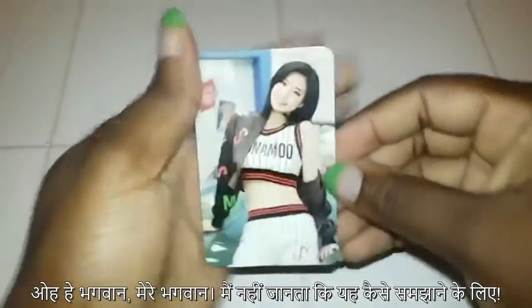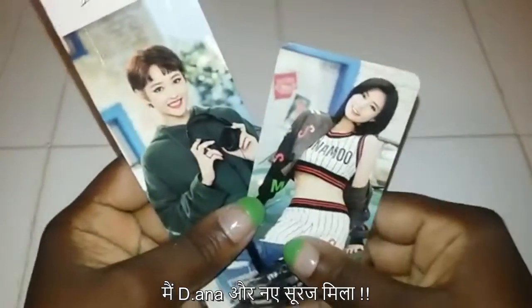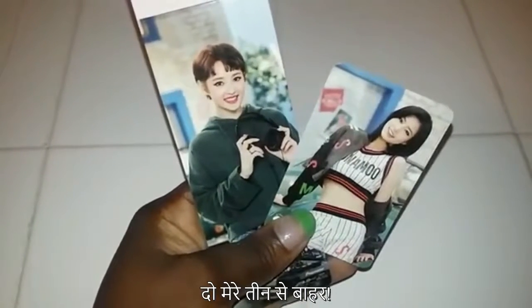There's no name on the back. Oh! Deanna! Oh my god, I just don't know how to explain it. I'm just so lucky this time. Deanna! I got Deanna and New Sun. Two out of my three. That's so awesome.